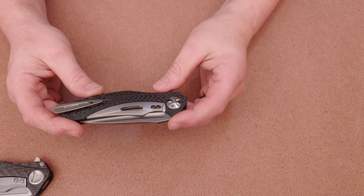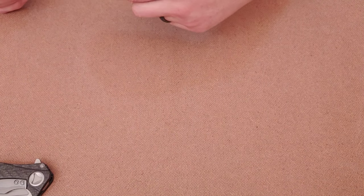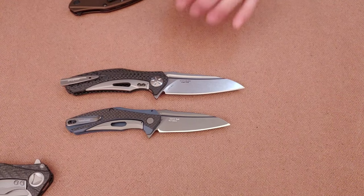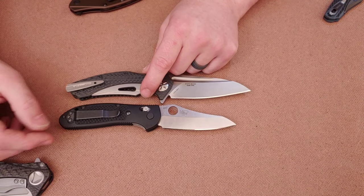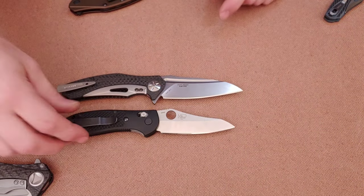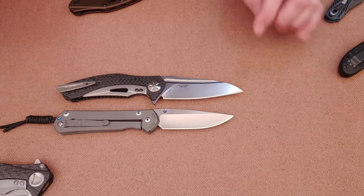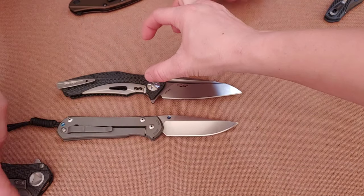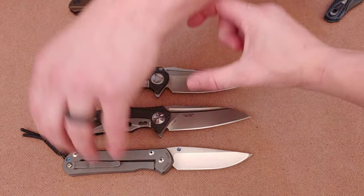To give a sense of scale, the ZT 0777 is bigger than a Benchmade Reptilian, which is already a full-size knife, and bigger than a large Chris Reeve Sebenza 21. It is a very large knife at about eight and three-quarters inches.